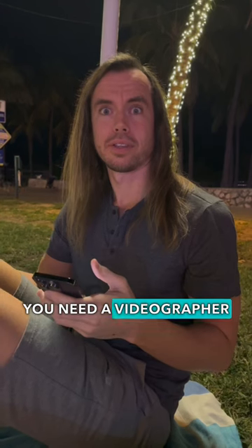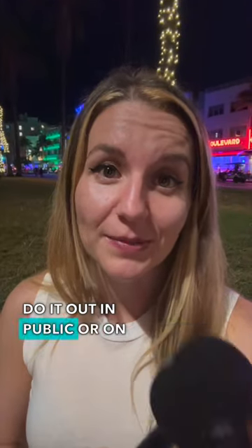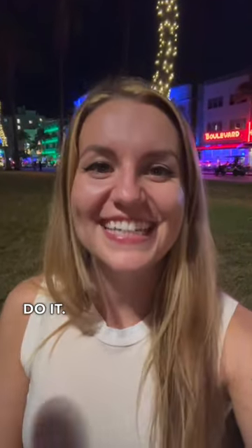And of course you need a videographer to help you — yeah, you! And this is the finished product. So if you record a podcast and you want to do it out in public or on Ocean Drive, that's how you do it. Ta-ta!